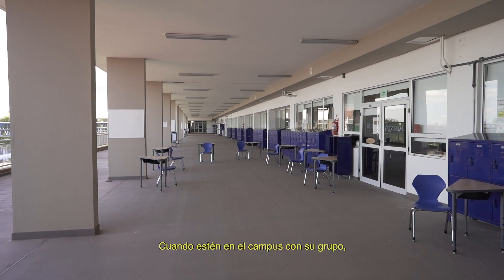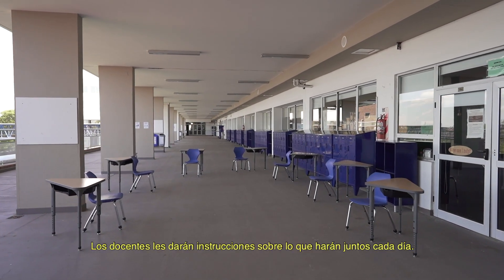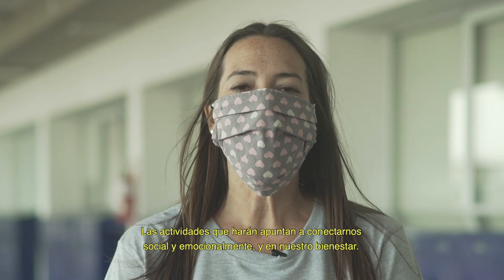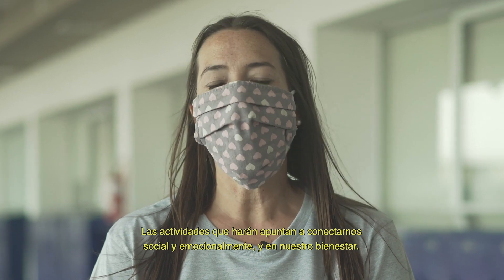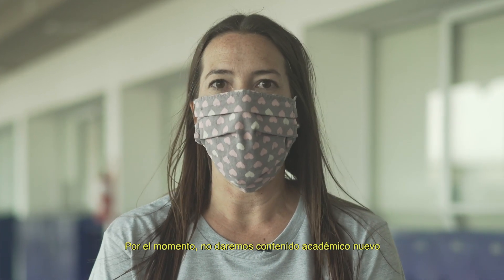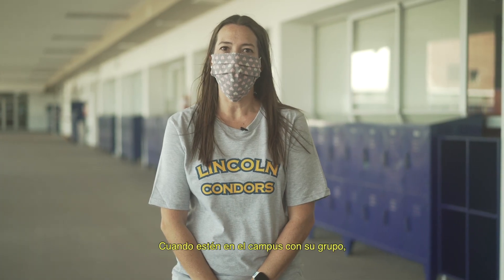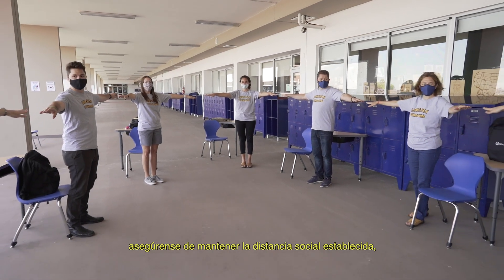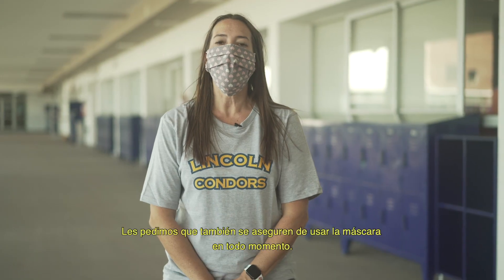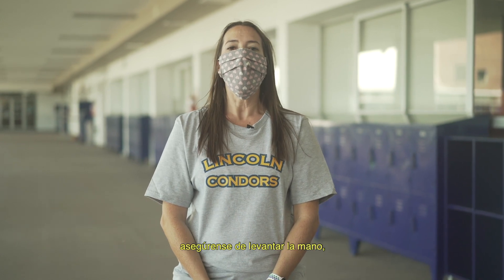When you are on campus with your group, there will be an assigned chair where you are able to put your items for the day. Your teacher will give you instructions about what you are going to do together. Until then, you can wait at your chair. The activities will be focused on connecting you socially, emotionally, and on your wellness, but right now we will not be doing any new academic lessons according to the rules of reopening. You must maintain a social distance of two meters or six feet from each of your classmates and teachers. You also want to make sure you keep your mask on at all times. If there is any reason you need to remove your mask, make sure you raise your hand and wait for the teacher's attention.